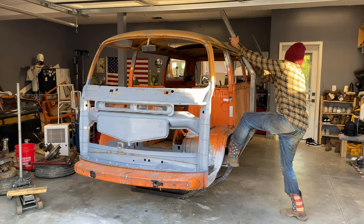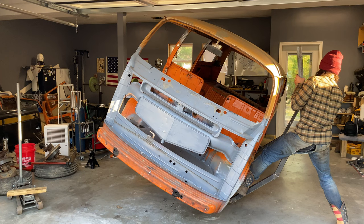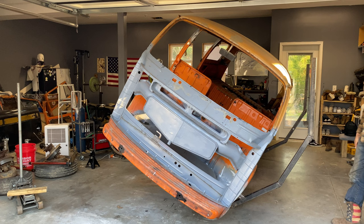I thought it would take a lot more effort, but it just easily rotated. Please ignore the fact that I ripped my pants — I think it happened when I lifted the bus. And just like that, you now have access to the bottom of your bus and can remove rust without having to get it in your eyes.